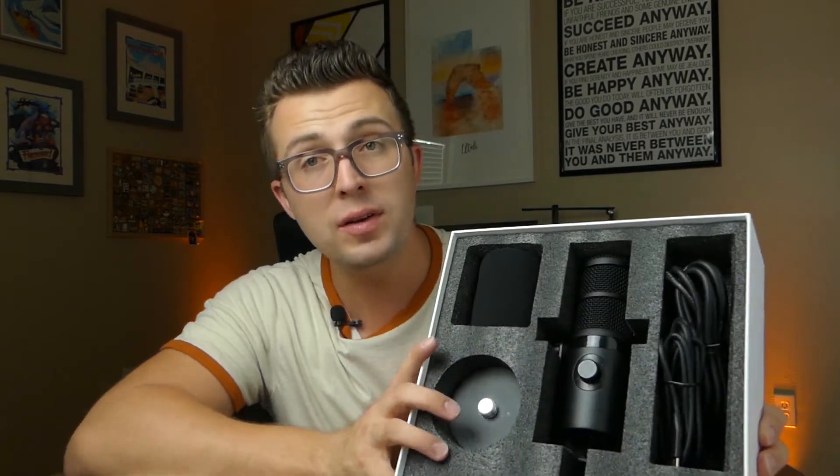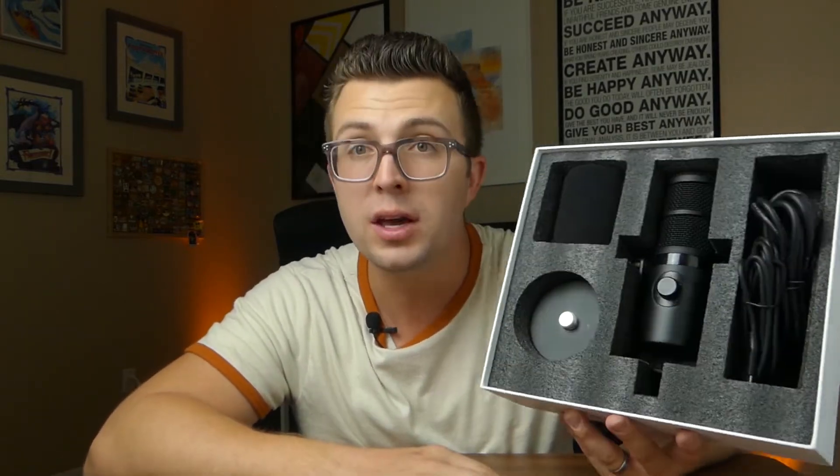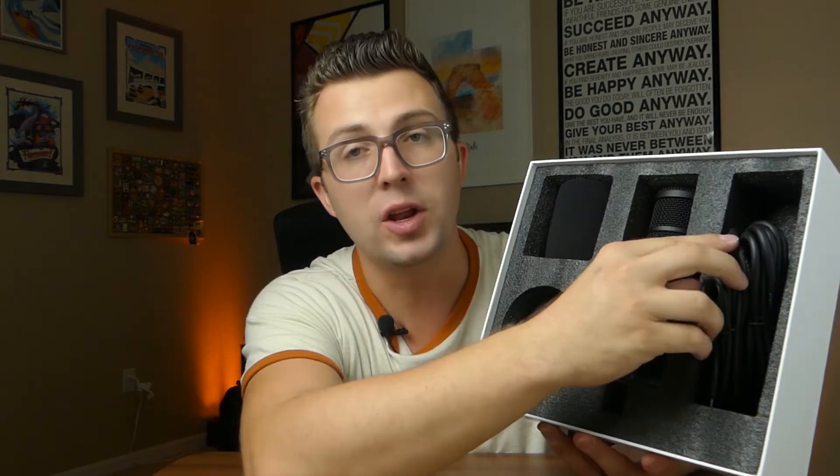This is what the microphone looks like in the packaging. I don't even have a manual with this — I have a PDF that Maono sent me, but that will also be in the box. Normally they include some big, glossy, thick quick start guides. I had to figure it all out myself. In the packaging you can see the mic in the middle, a base, a windscreen, and a couple of cables.